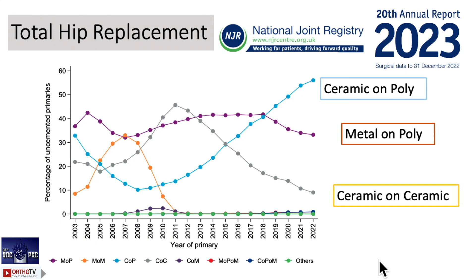The bearing surface also matters when selecting the implant. Ceramic on poly is now the trend, whether it is cemented or uncemented, whether you are doing a 32 or 36 head. Ceramic on poly has been proven and is well documented. Metal on poly is not bad, but if you are using a small head you can choose metal on poly. If you are going for higher heads like 32 or 36, I always prefer ceramic.